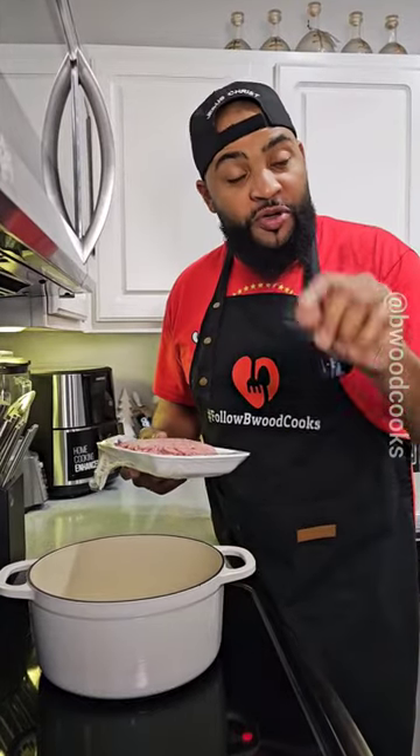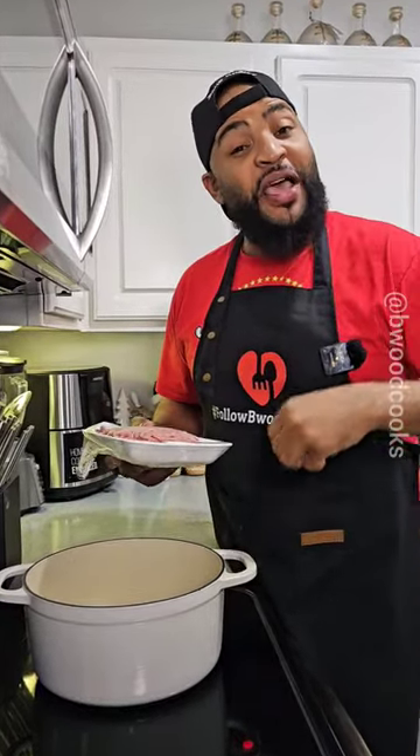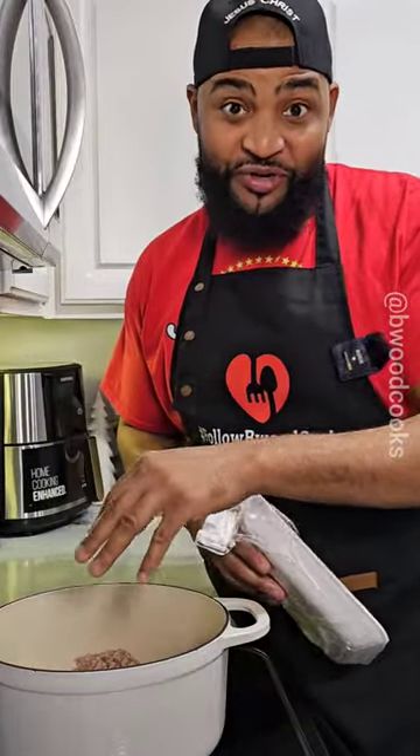Since my grandma didn't have a lot of cash, this was one of the meals that she would make. Now I'll give you a hint — back in the cafeteria days, this is one of the things that they put the mystery meat in.